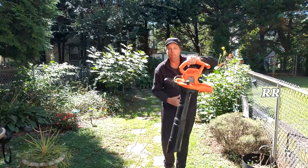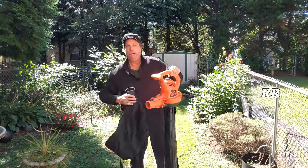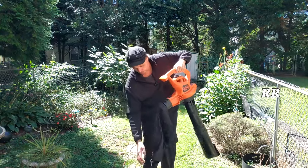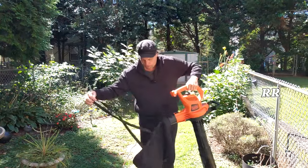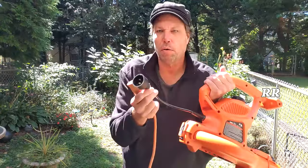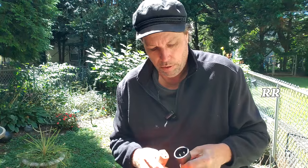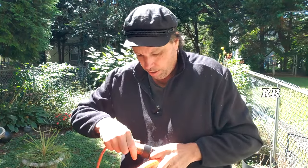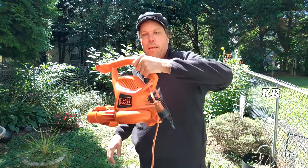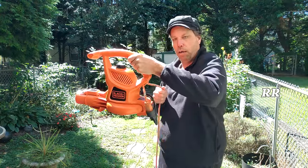Now we've got a vacuum unit. The bag itself just attaches to the blower side if you want to use the bag, and it has a shoulder strap on it — it goes around like that and you're holding it like this. On the cable side, it just has two points sticking out — one's larger than the other so you can only put it in the right way. There's a little place in here to hook your cord onto it, slide it under there, lock it into place, and now you've got some pull protection on it.